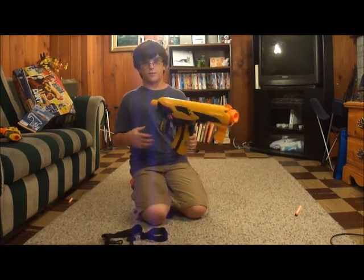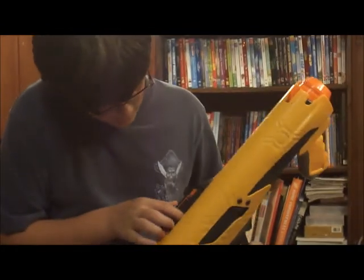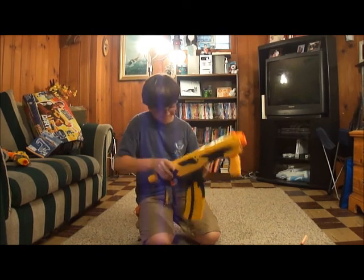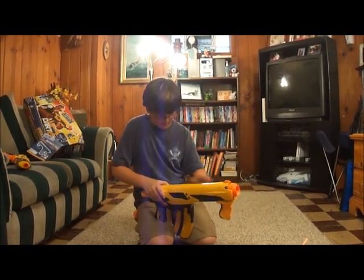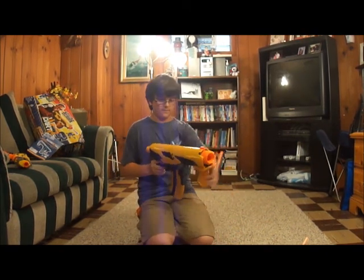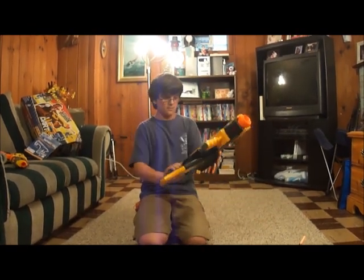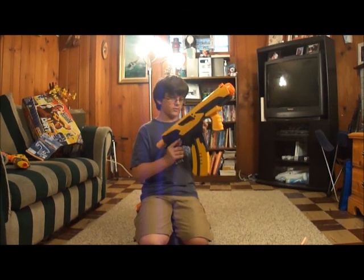Like with the Raider and the Stampede, they only take streamlines. The Quick 16 can take streamlines sometimes - I can try it. Oh, it's at max, hang on. Let me try shooting it - and it jammed. As you can see, it jammed with a streamline. It's actually a very bad jam.